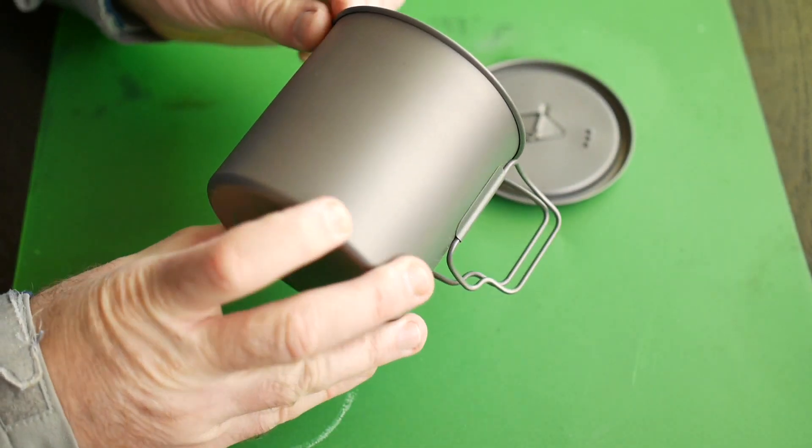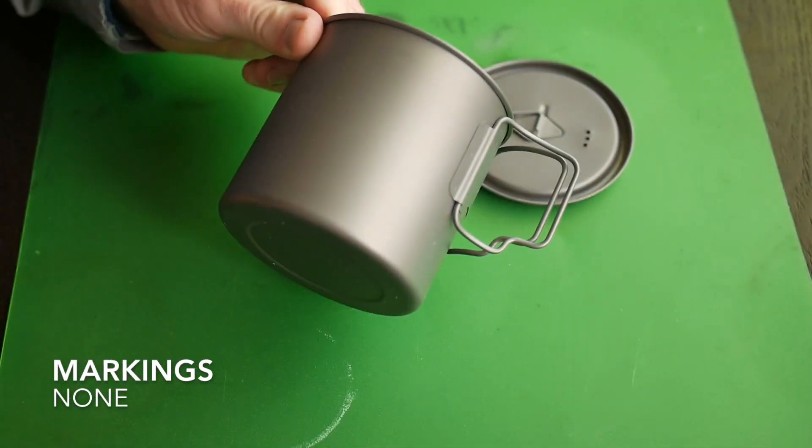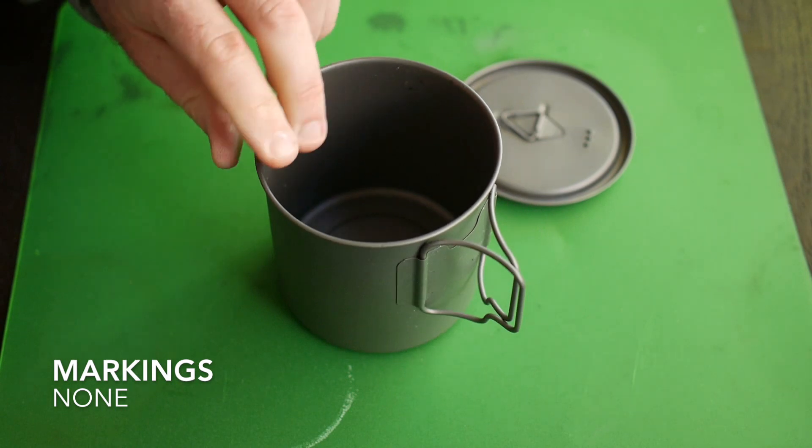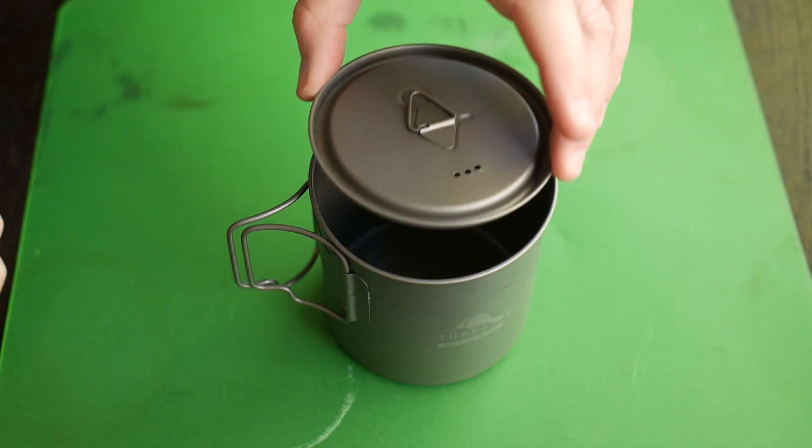This pot does not have any markings on it. Some people like to have markings for how much water is in the pot — personally that does not bother me, but it does seem to bother some people.